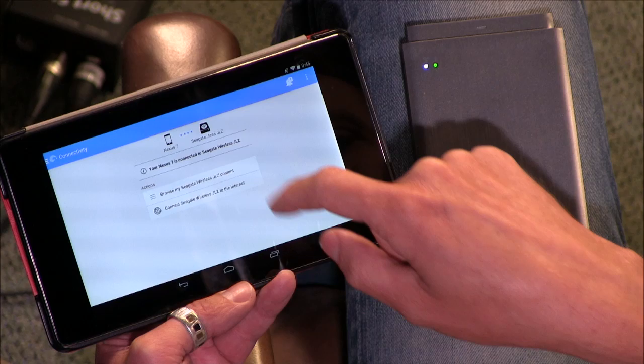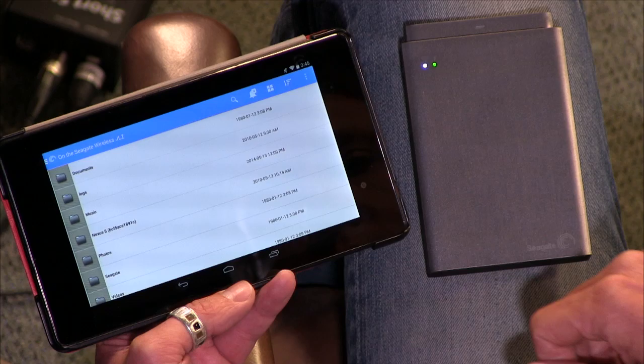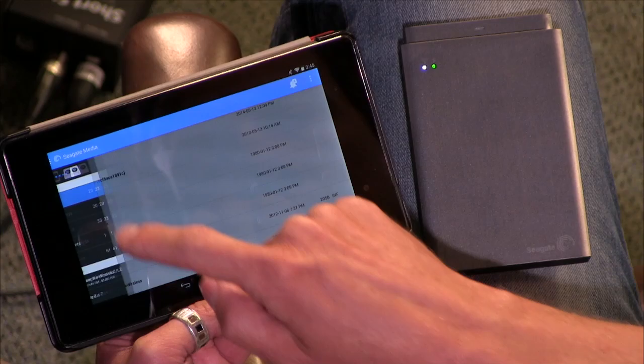It's definitely battling, which is obviously going to make it kind of hard to show off, and it's not the Seagate's fault. We have trouble with many devices including laptops here — it's not unusual to have WiFi issues.